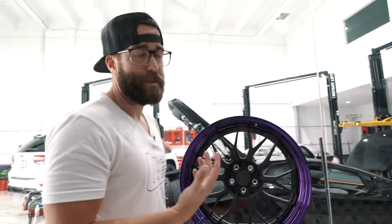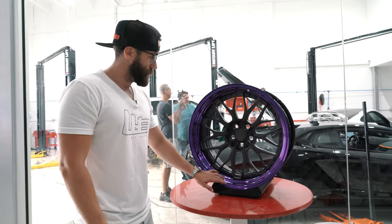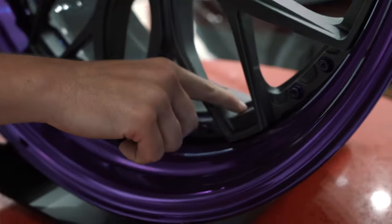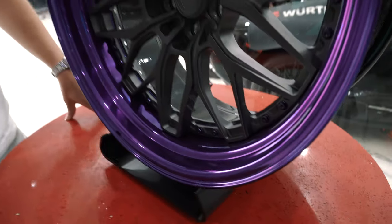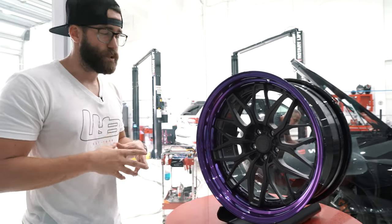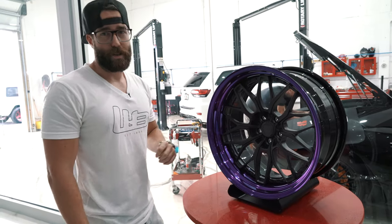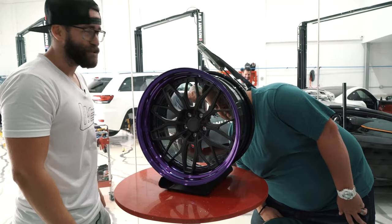Stunning wheel — that's the only word I have to describe it. This is an Anarchy RS1 from their retro series. You've got the step lip, it's a three-piece wheel. If you get in real close, you can actually see that the center face grabs the flange and there's a little purple shining there. Before this wheel I had never seen anything do that — it's a really unique design that Anarchy is pushing. They're really pushing the envelope in regards to what you can do with wheels.